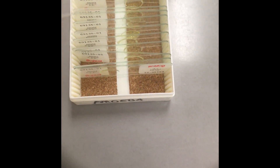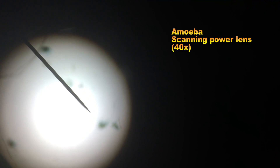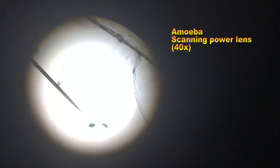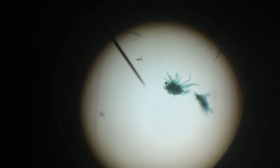The next slide that we'll be observing is the amoeba. An amoeba is a small single-celled organism that lives in pond water, and there are many on each slide. This is how the amoeba appears under the scanning power or 40x lens. You can see there are several in the field of view. This is how the amoeba appears under the low power or 100x lens.